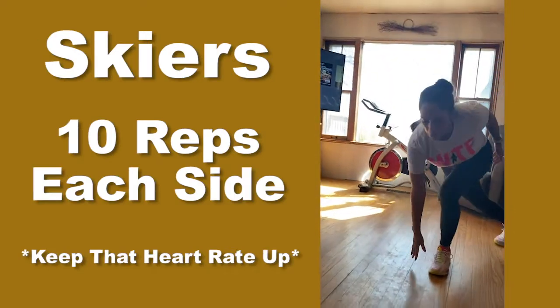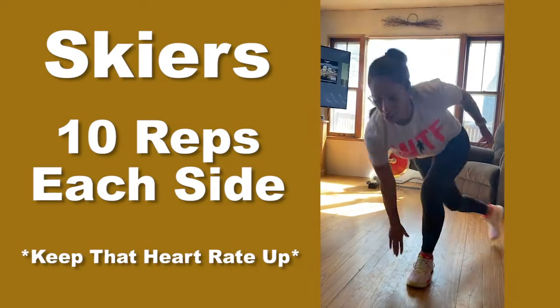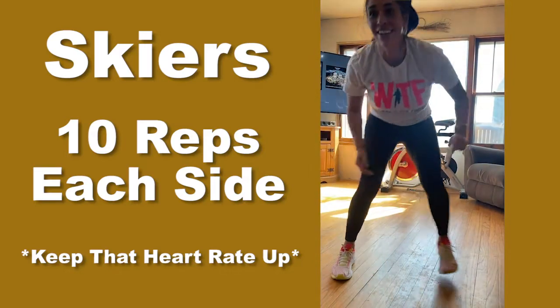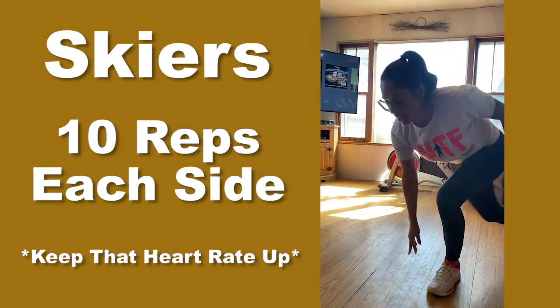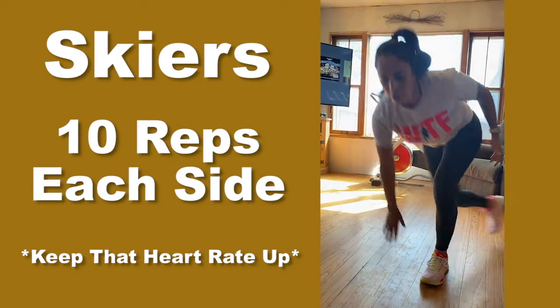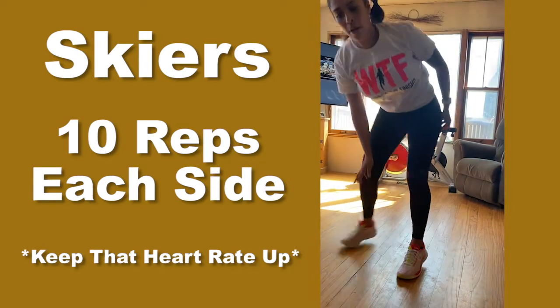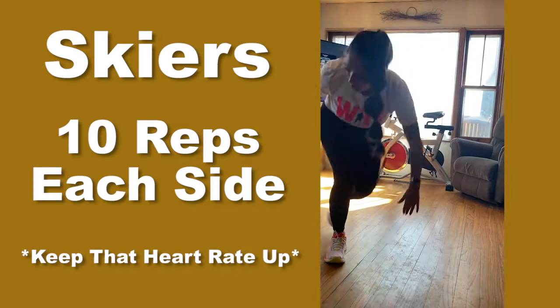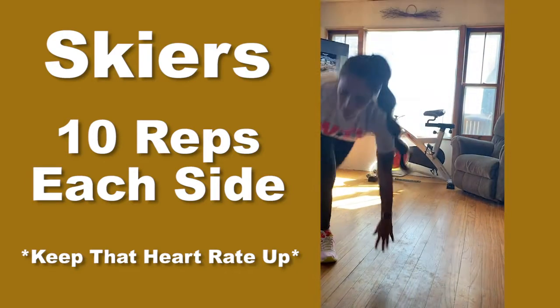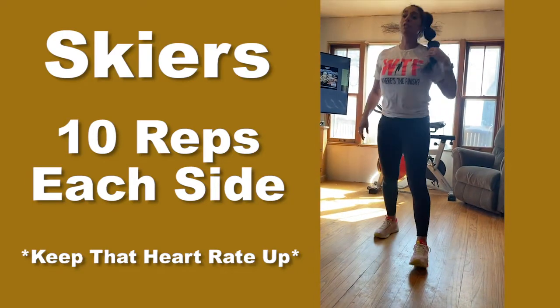Skiers — one, two, three, four, five, six, seven, eight, nine, ten. Ten more — two, three, four, five, six, seven, eight, nine, ten. Your heart rate should be up because mine's up.